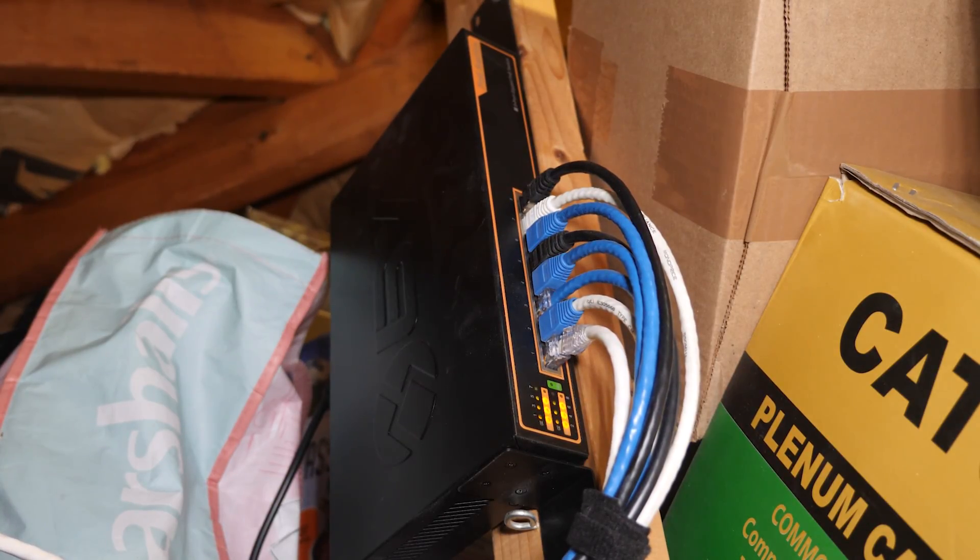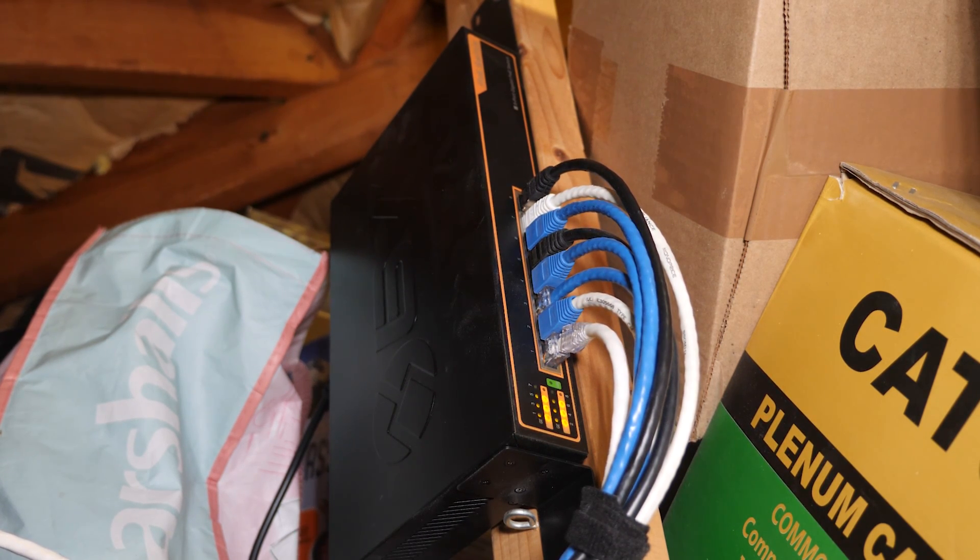In order to isolate your cameras on a VLAN you need a firewall and switches that support VLANs, including PoE switches if you're going to power any of your cameras from them. I have several PoE switches, but the one in my garage which drives almost half of my cameras was a traditional unmanaged PoE switch. It needed to be upgraded to a managed switch so that it could provide support for VLANs.